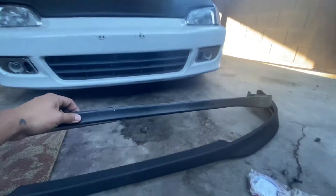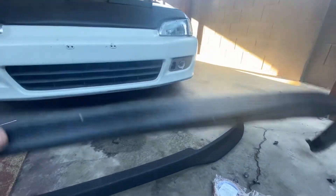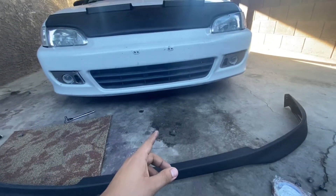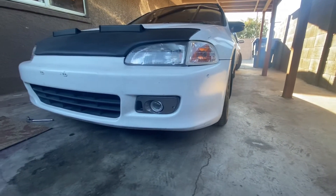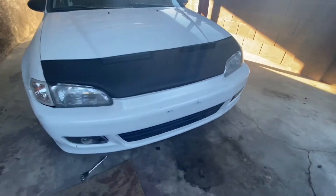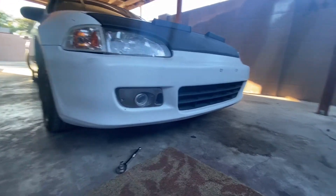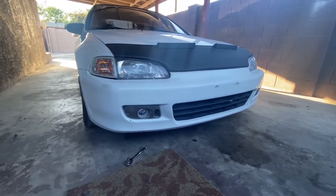As you guys can see the difference — this is the stock one and the aftermarket one down here. This is way bigger compared to the stock one, which is like a little sliver. I'm gonna install this real quick and show you guys the after once it's done. Without any lip it looks kind of funny — let me know what you guys think in the comments down below. Is this something you guys would keep? Would you guys rock it like this?